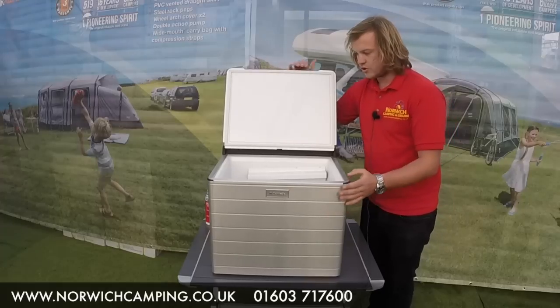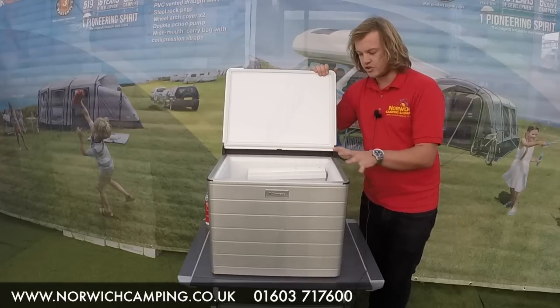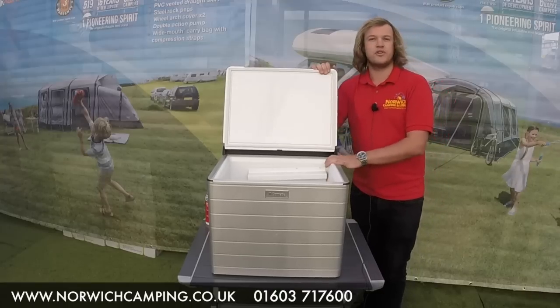When we open the door, we've got a lovely big compartment so you can get right into the cool box and see everything in there. This is a 40 litre cool box and it will cool 25 degrees below the ambient.